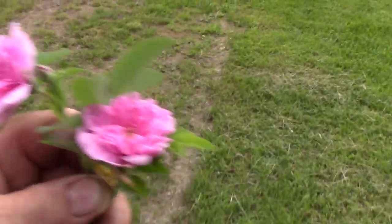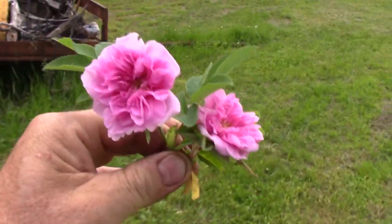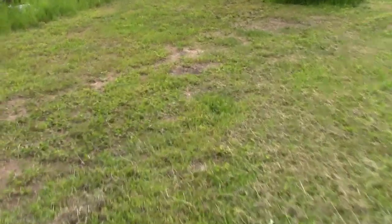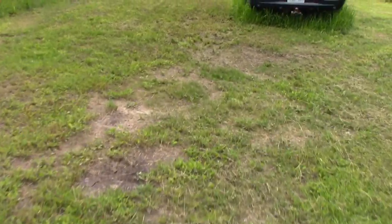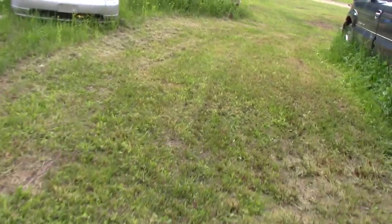So we have the tame ones here that we planted. And I'll show you what the wild ones look like. The tame ones have multiple petals. They have multiple petals. The wild ones only have about five or six petals — I'll show you what they look like back here. I'm sure all you folks have the wild ones growing around where you live, if you live in a place — maybe you don't have them growing, I don't know.